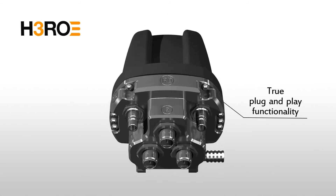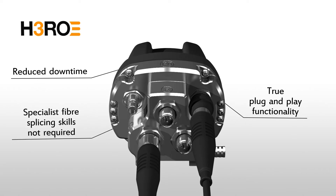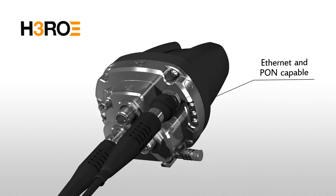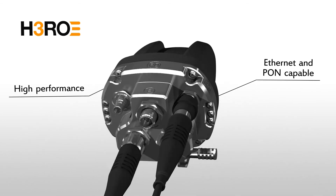The true plug-and-play functionality of HERO makes it simple to deploy without specialist fiber optic splicing skills. Both Ethernet and PON architecture are supported by HERO's high-performance componentry.